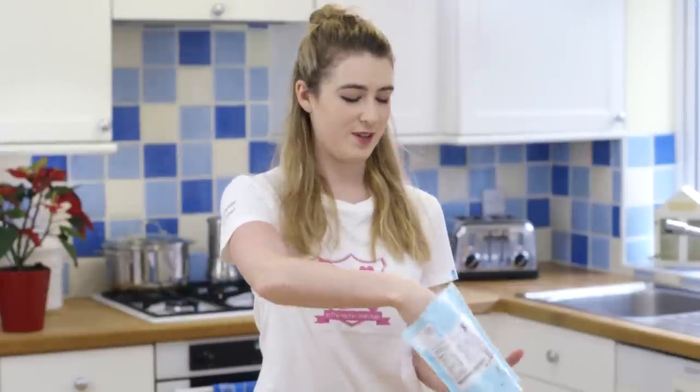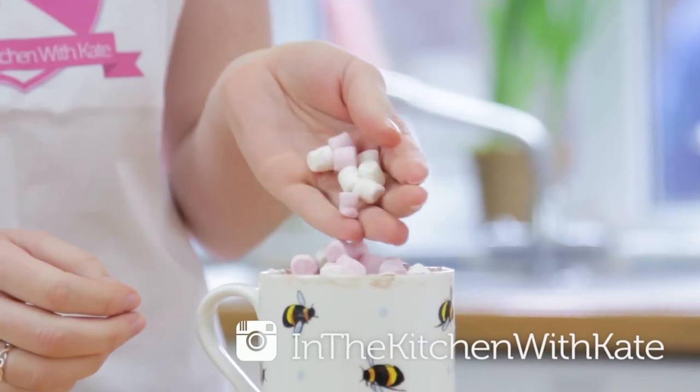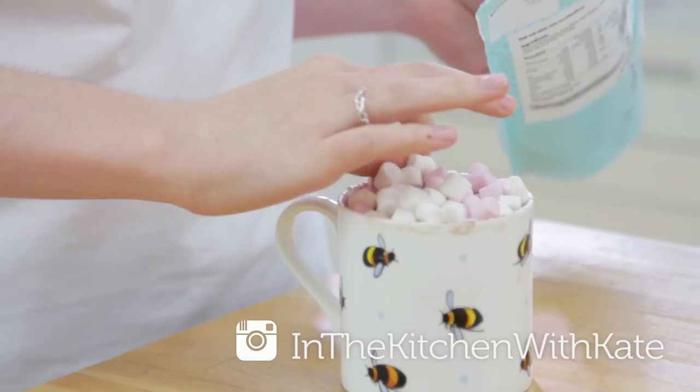Now you can just eat it as it is, but I'm going to cover it with some more marshmallows and then blowtorch the top to give it some colour. If you want to do this but don't have a blowtorch, you can stick it under the grill.